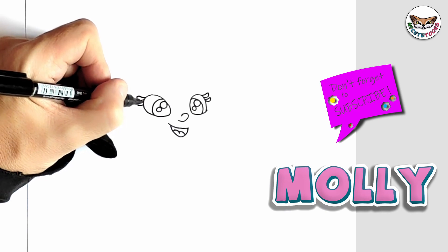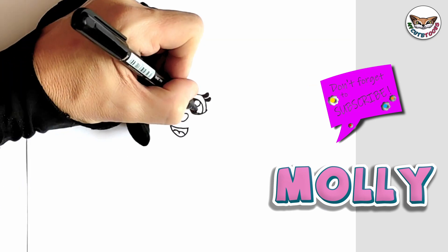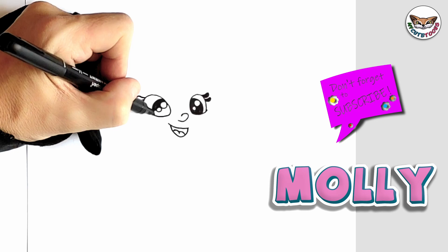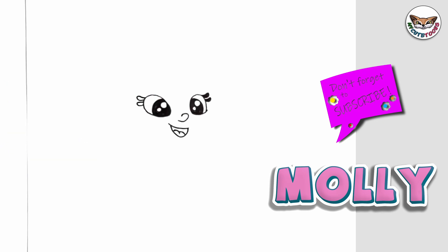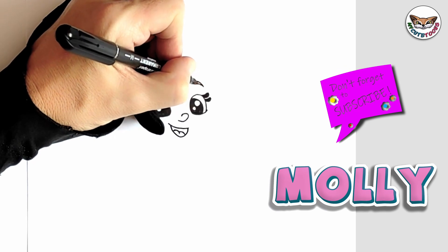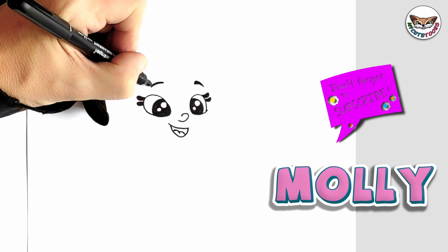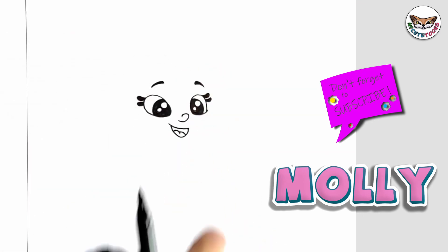Now let's fill the lashes and the pupils in. Now right above her eyes, we're going to draw eyebrows — you're going to make them black as well. And then on this side, you can draw another one. There's another eyebrow. Now we're going to draw a fringe and then the side of her head.